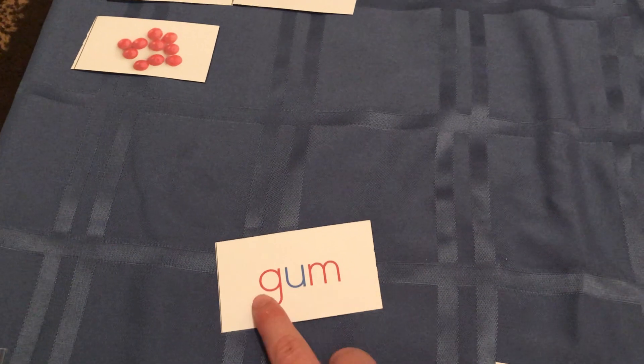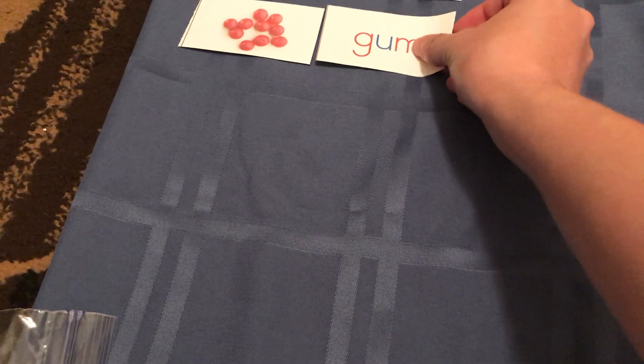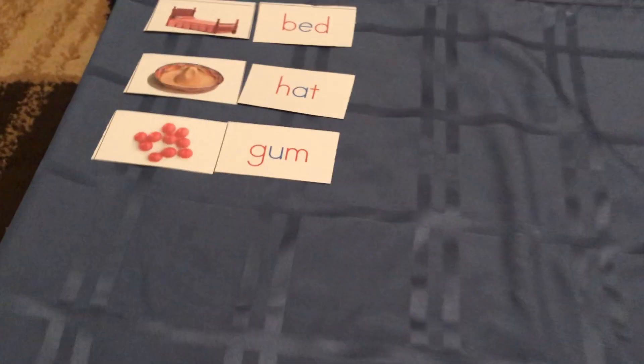G... gum. Gum. I would not have known that was gum — occasionally the pictures are a little strange.